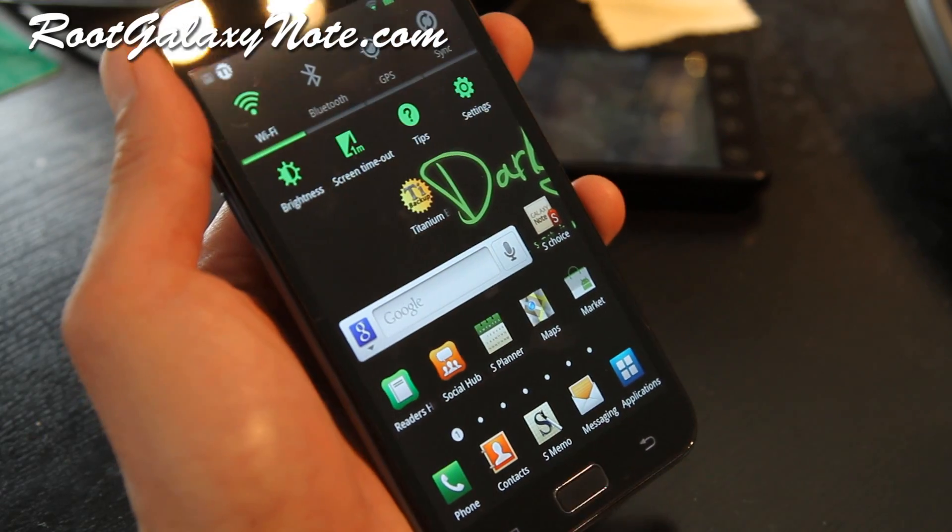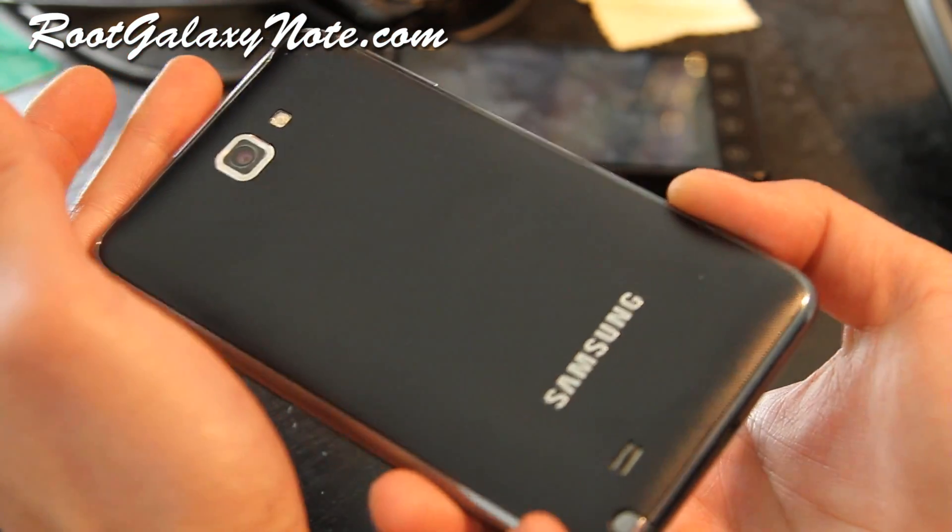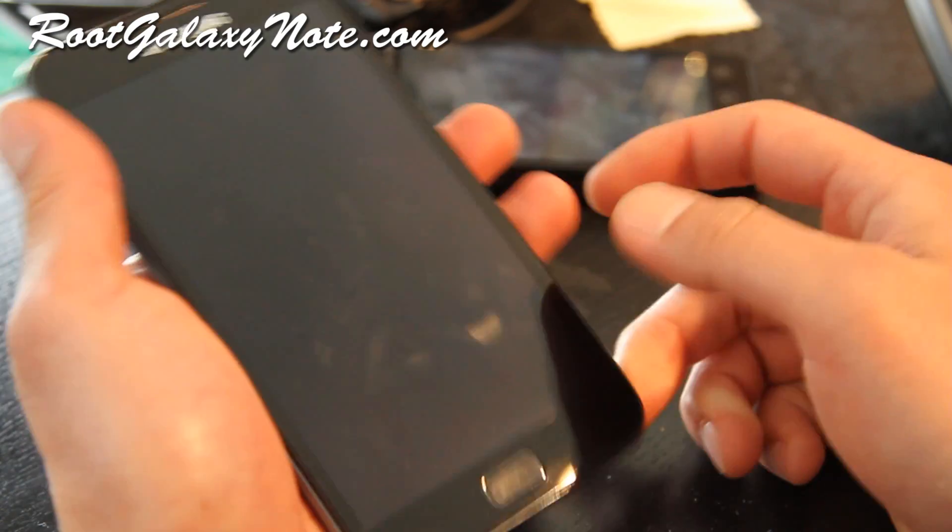Anyway, that was a review of the Darky ROM — check it out, download it, try it out. All those 3 ROMs I've reviewed so far should give you better battery life and better performance.